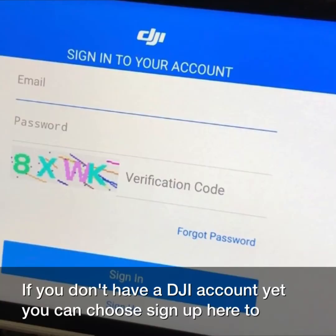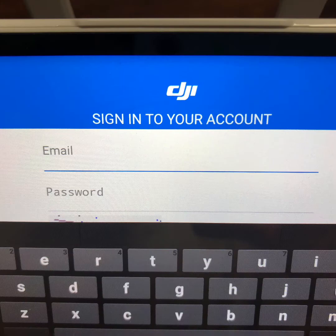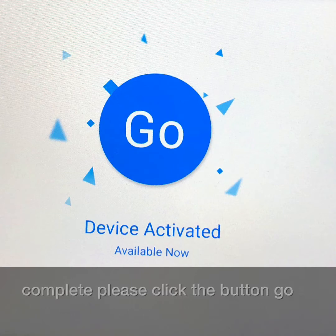If you don't have a DJI account yet, you can choose sign up here to register. After signing up, enter your DJI account and password and click to log in. After successful login, please activate. Now it shows that device activating is complete — please click the button go.